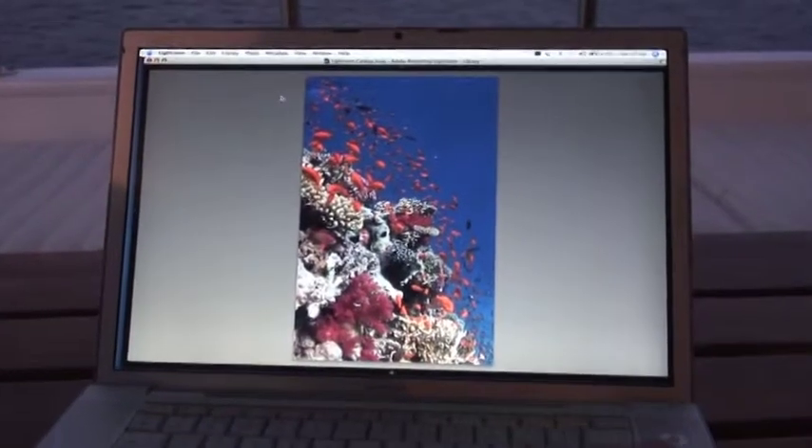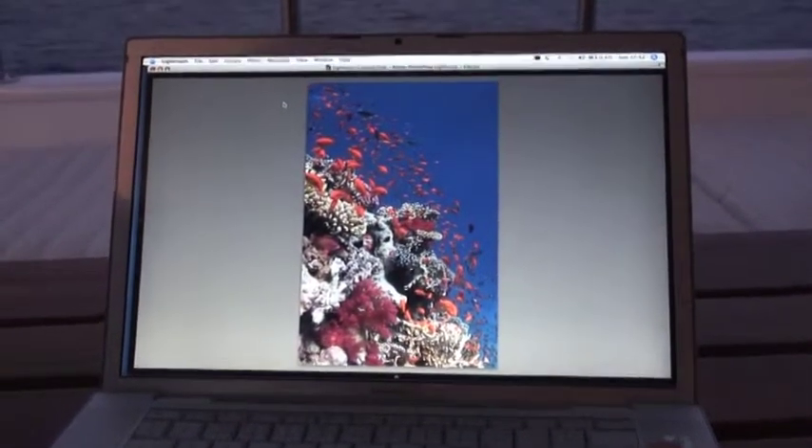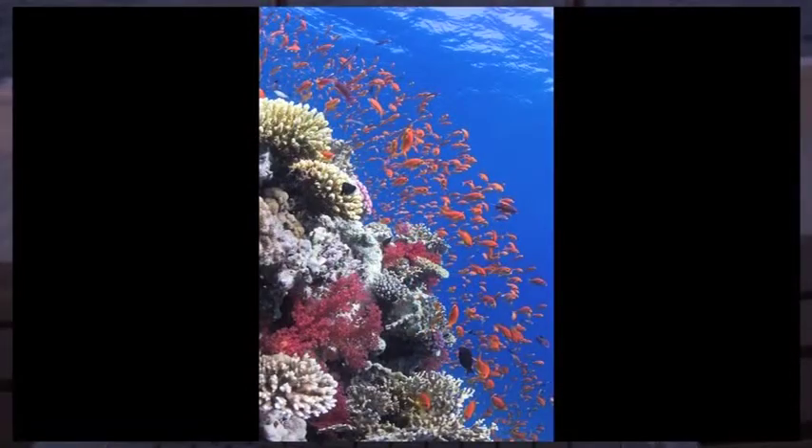Now we're going to return to the boat and review the photos from the dive we've just done. We're going to see them filmed on the laptop screen, so they're not going to look at their best, but you are seeing them straight from the camera. They're not the greatest because I was concentrating more on being filmed than actually taking pictures, but it shows you what some of the shots straight out of the camera look like. The blue is very nice and there's a nice accurate orangey yellow on the amphious.